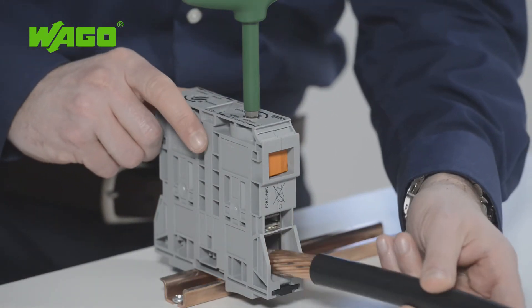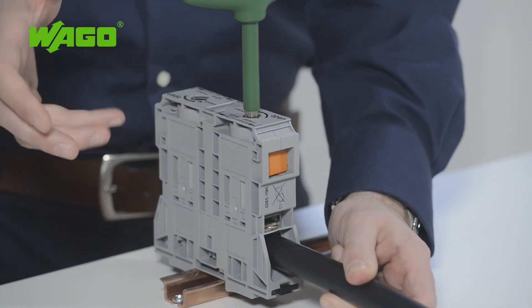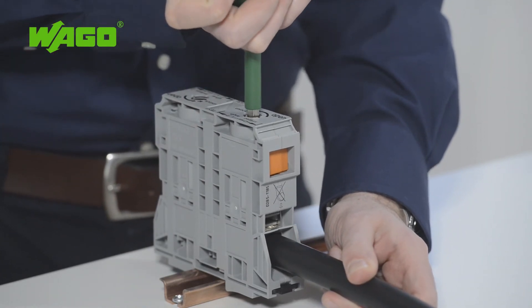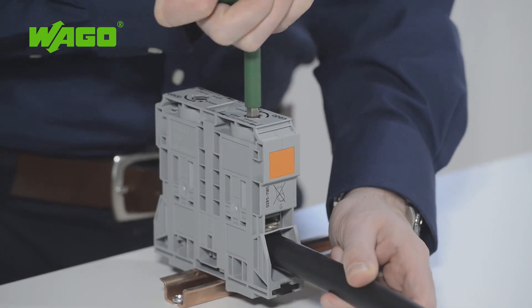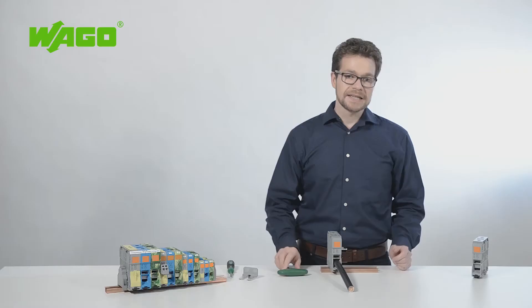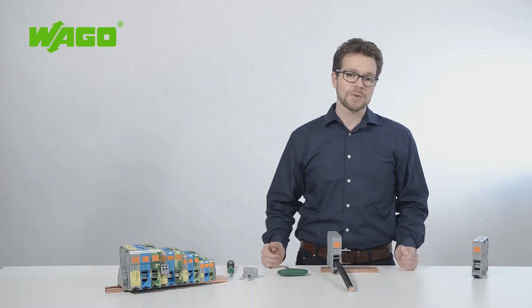When inserting a conductor into the block, make sure you slide it in until you hit the built-in backstop. Then you can release the lock with a slight counter-clockwise turn as marked on the terminal block. The clamping unit then closes and the conductor is safely and securely clamped in place.